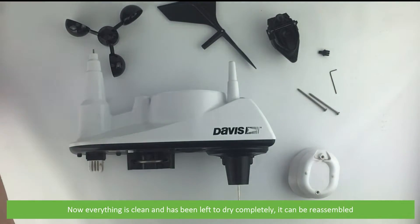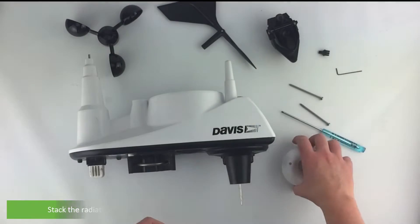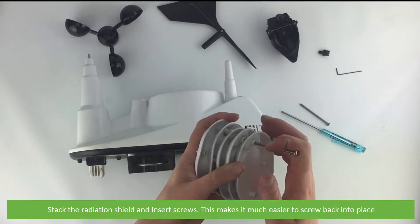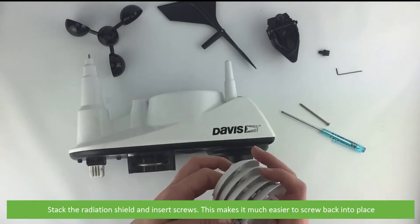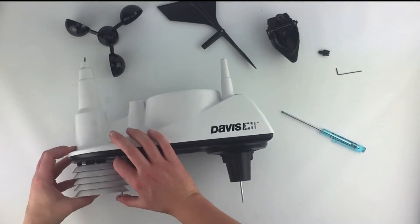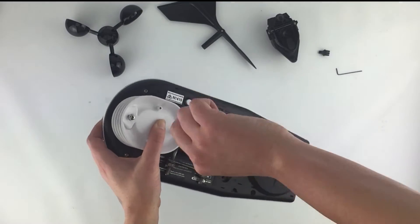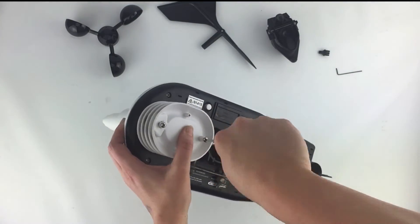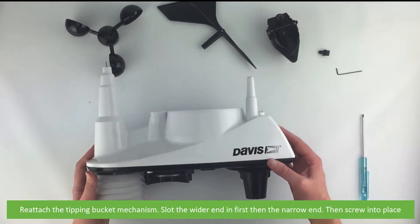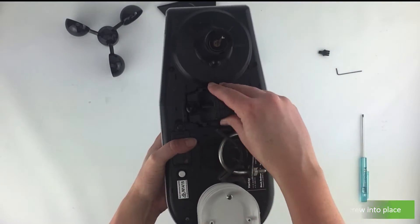Now that everything is clean and has been left to dry completely, it can be reassembled. Stack the radiation shield and insert the screws — this makes it much easier to screw back into place. Reattach the tipping bucket mechanism: slot the wider end in first, then the narrow end, then screw them into place.